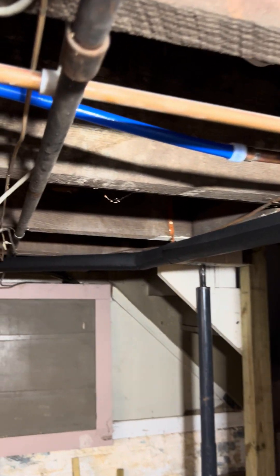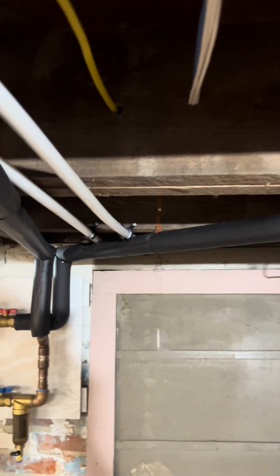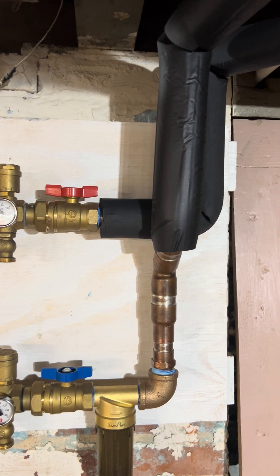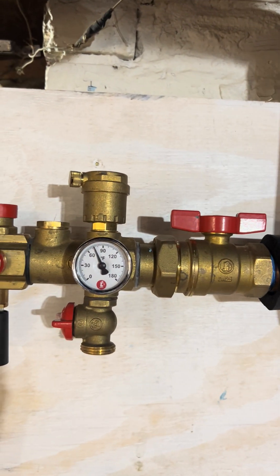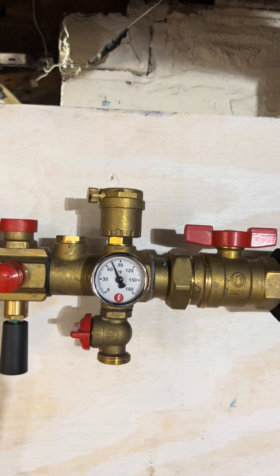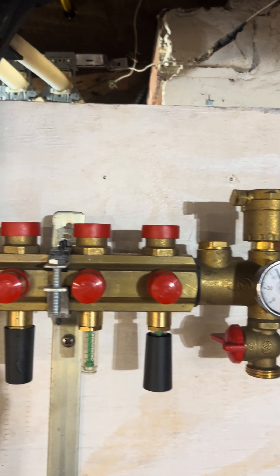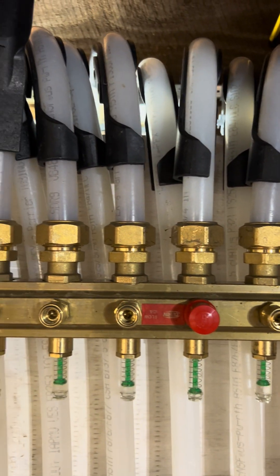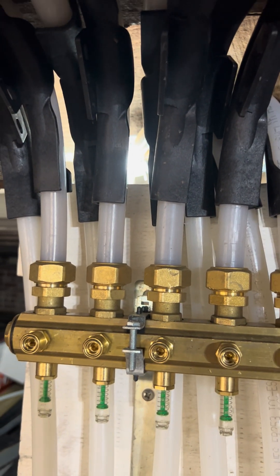This now travels over to the manifold — a 12-port manifold. This is a Zern manifold made by an Italian company. We have the shutoff valve, drag valve, and air emit valve with temperature readout. And then we have all the individual ports, with all the connections going out using three-quarter inch Pupinor oxygen-free pipe.